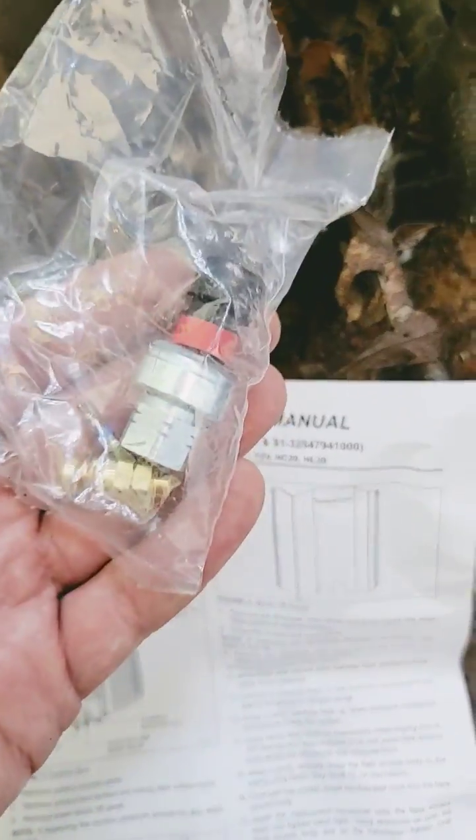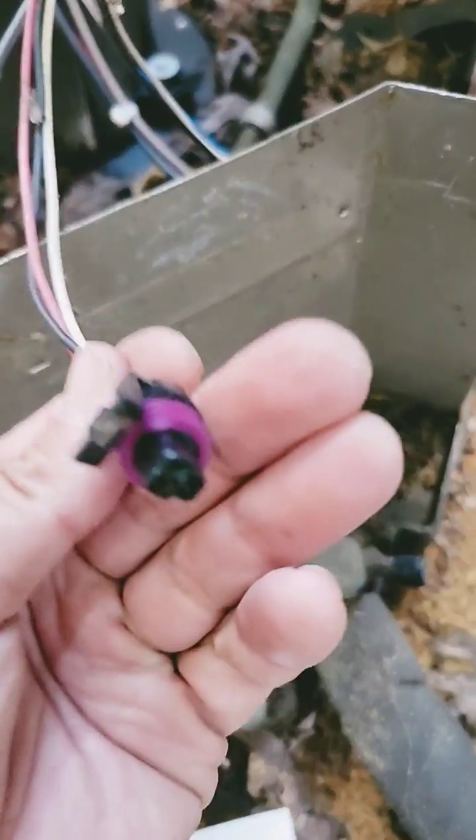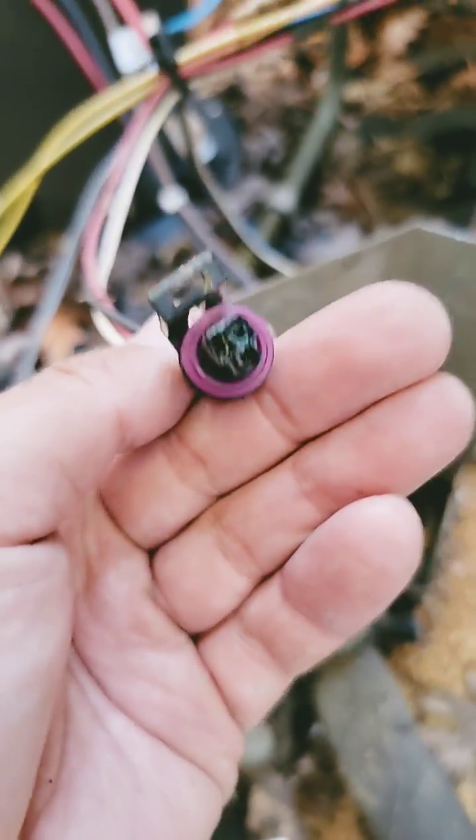I ordered a new pressure transducer and I got the new pins, but now I need this piece too. So don't forget to order the wiring harness if your pressure transducer is like this.